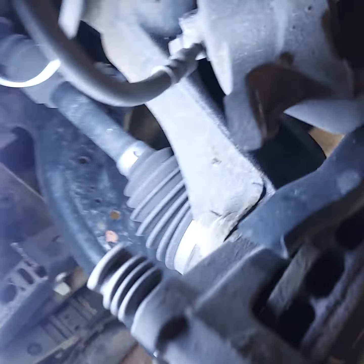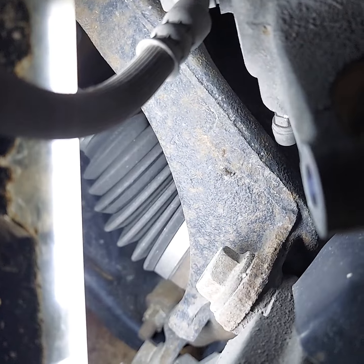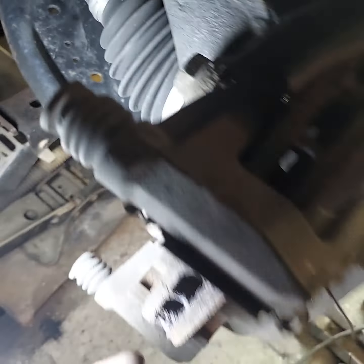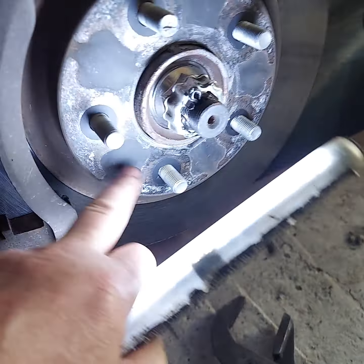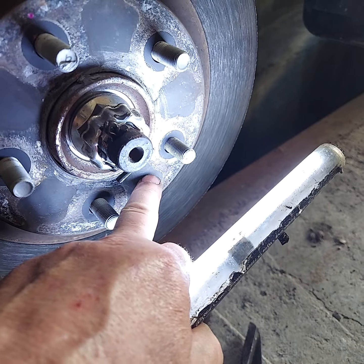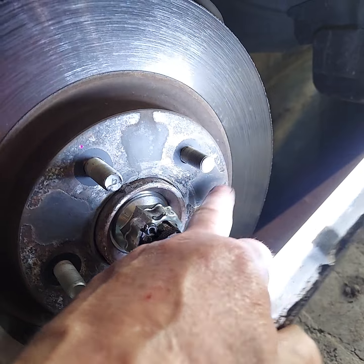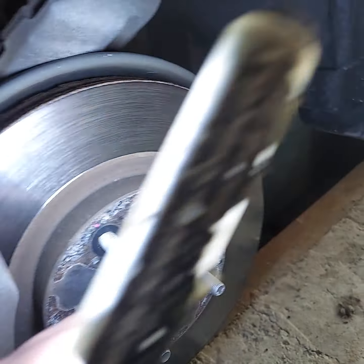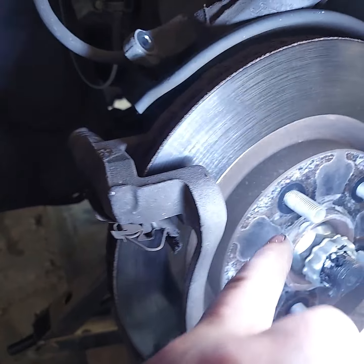But if you need to replace the rotors, you take these — probably 17 or 19 millimeter head bolts, two of them — and take the caliper mount bracket off. There's no retainer clip or taper head screw, so you just pull that off, maybe smack it with a two-and-a-half pound sledge out at the end and up at the front, and it'll wobble right off.